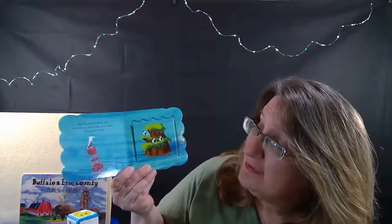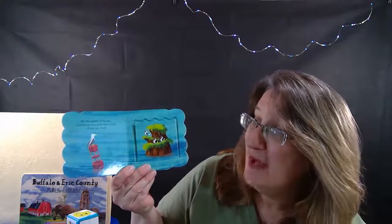It's published by Cottage Door Press. We are going on a little adventure in this boat, and we're going to see different creatures along the way. So let's begin. On the waves of the sea, something blue rocks and floats. What can it be?